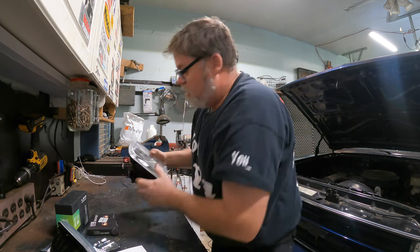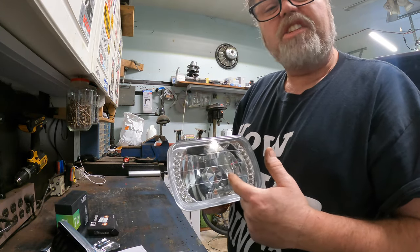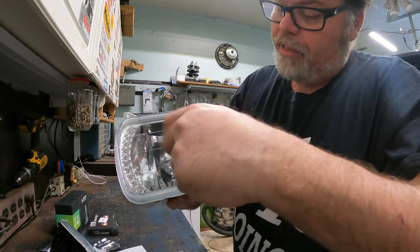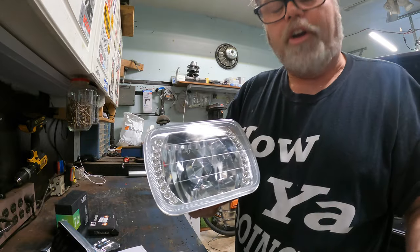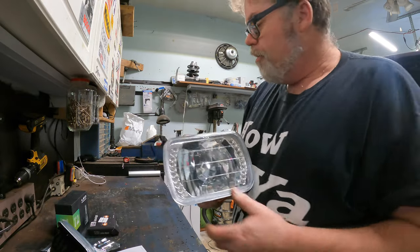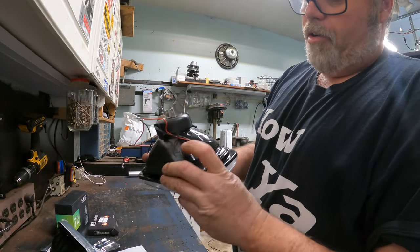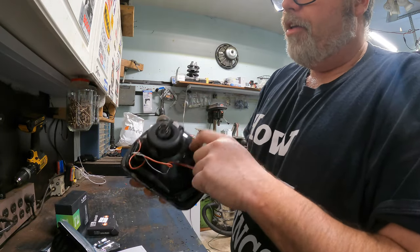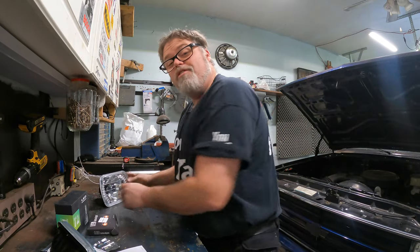So these are the headlights I was talking about, and as you can see they're a reflector style headlight. What they do is they reflect the light back to the housing. They're not a projector, they're a reflector. They look pretty nice. They're made of glass and steel at the back, or white metal or whatever it is. They're not like the full LED like I was talking about. So they're not too friggin bad.